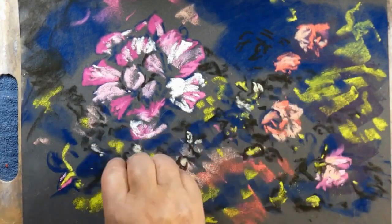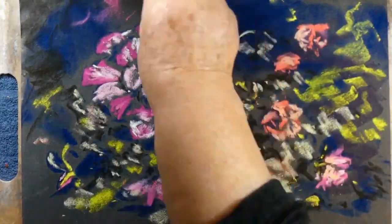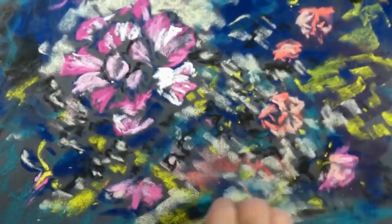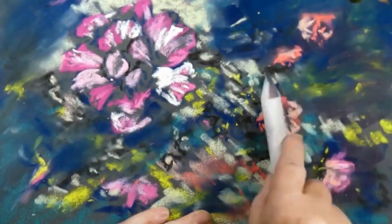The lighter tones tend to have anything in the yellow, orange, or red spectrum in them, and that's because it helps create the illusion of a good contrast of light and shade.